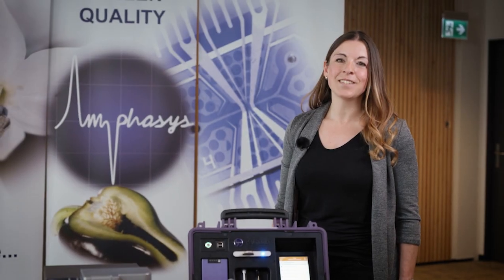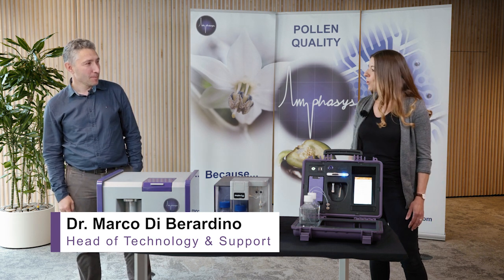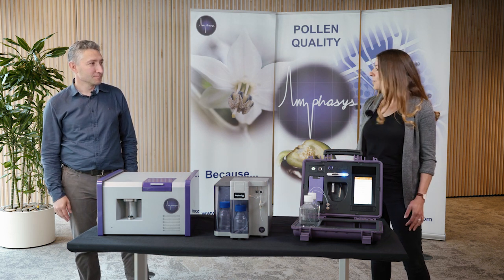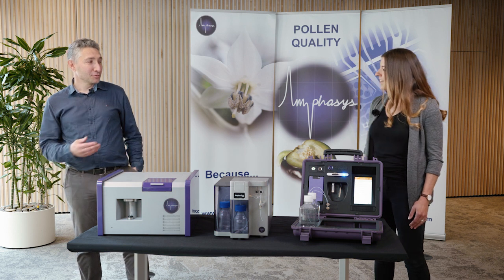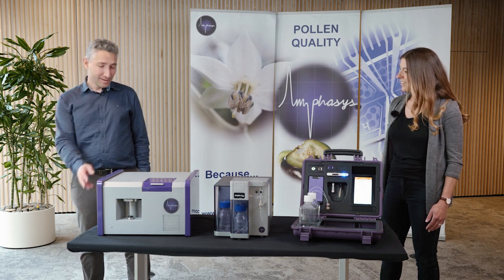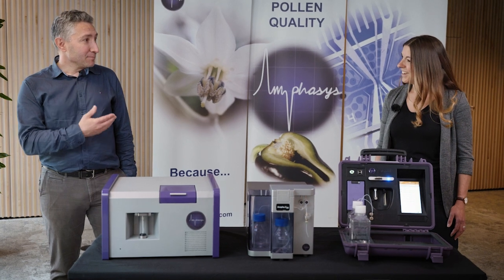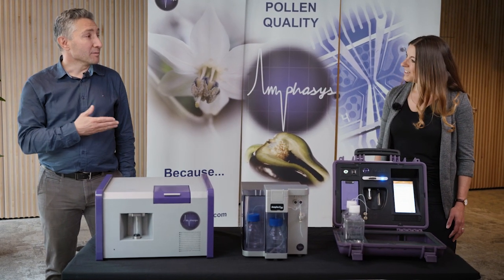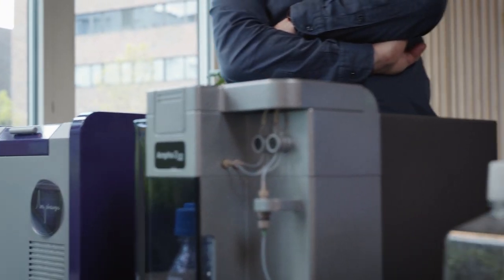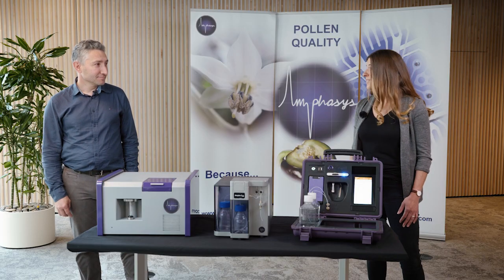Last but certainly not least, Dr. Marco Di Berardino — co-founder of Amphasis. We're standing here with the Ampha P20, the first fully portable pollen analyzer. How does that make you feel? For you this might be the first fully portable instrument of Amphasis, but when I started 10 years ago I already carried an early instrument to customers. I'm really happy that our customers can now carry a much easier instrument — this device is 7 kilograms compared to the more than 30 kilograms of that early one.